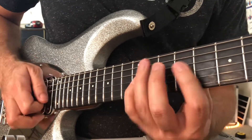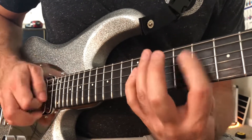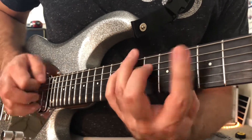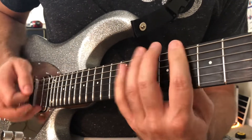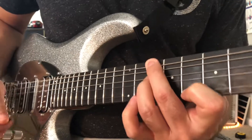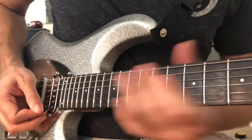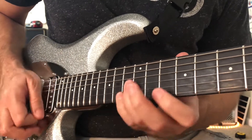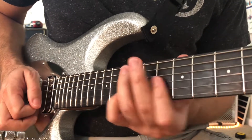And then the last two. Here's the whole thing one more time before we wrap up, nice and slow. Oh, too slow.